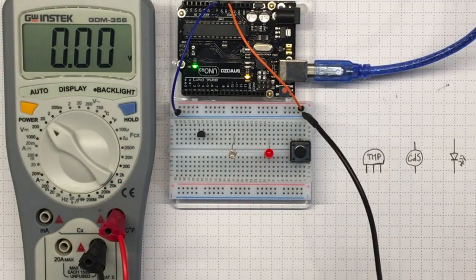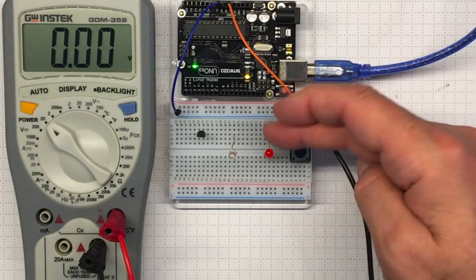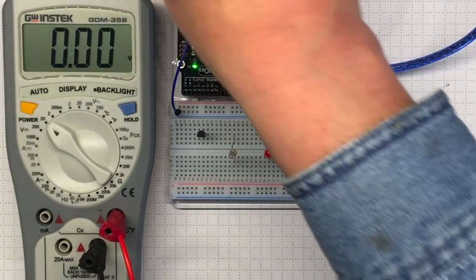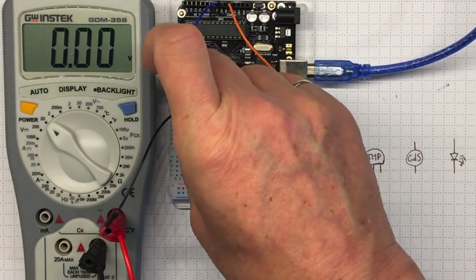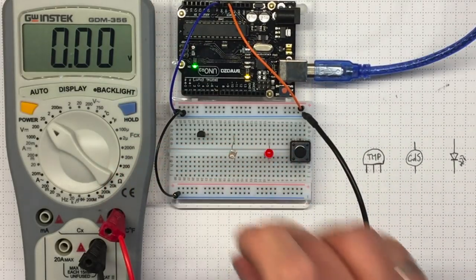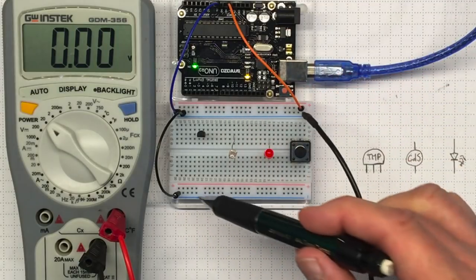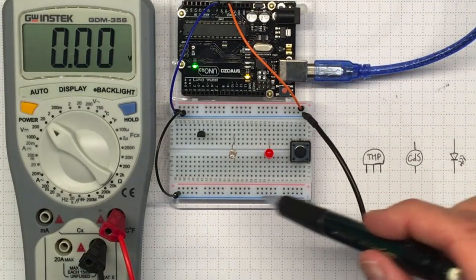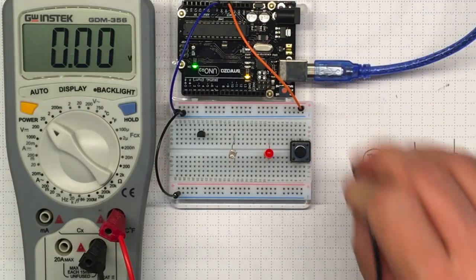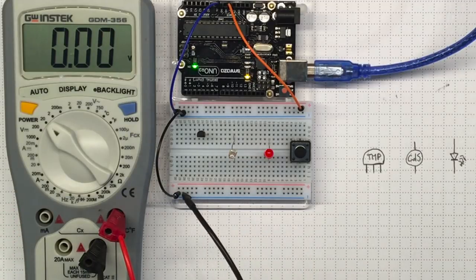Now I'd like my circuit diagram to make visual sense — having 5 volts go through these things and down to 0 volts. To make it make visual sense, I'm going to connect this rail here down to this rail as well, so these will all be at ground potential. And now I can move my voltmeter's ground lead — the common connection — down there and get it out of the way.